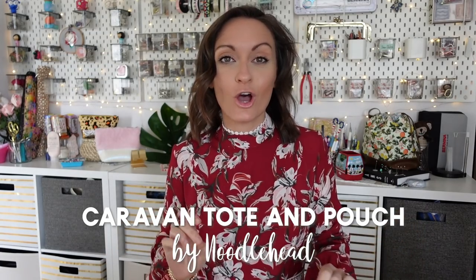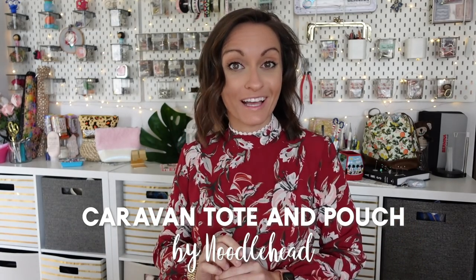Hey everyone and welcome to the Oakler's YouTube channel. In today's tutorial we're making the Caravan Tote and Pouch from Noodlehead. This pattern comes with two projects — a really gorgeous tote. This tote is so much fun to make.